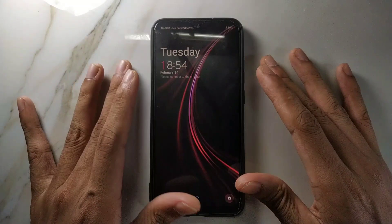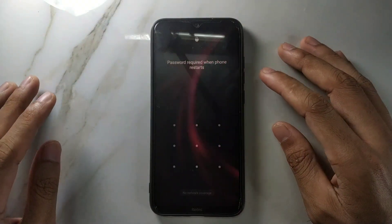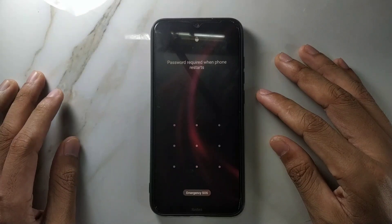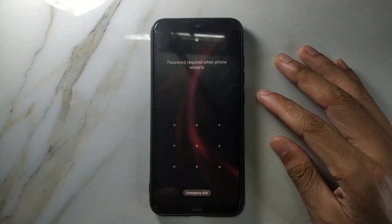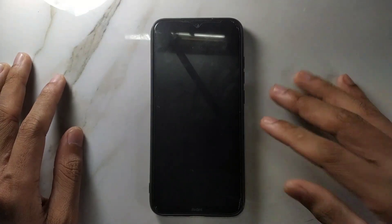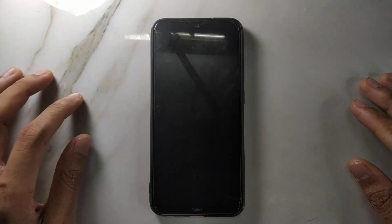If you still want to install this ROM, I'll put the link in the description below. Keep in mind that this ROM cannot be installed via the ADB sideload method — I tried it and it didn't work. I just copied the ROM to my SD card and flashed it through TWRP, and then it worked. I don't know why; maybe in your case sideload will work, but in my case it did not. That's it — all about OxygenOS 13 for Mi Note. Thank you very much for watching and I'll see you next time.